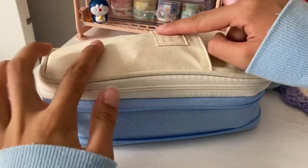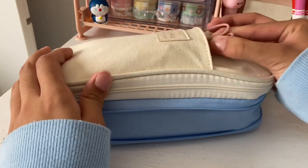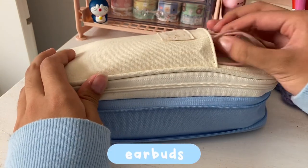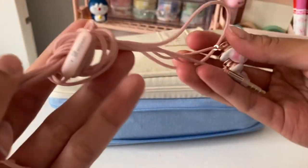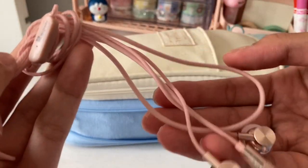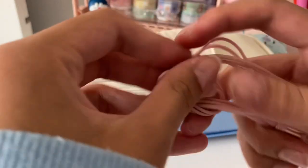Before we get in, there's something in this pocket which are my earbuds. I use these earbuds to listen to music while I'm doing my work at school, or if there are any videos that I may need to watch.